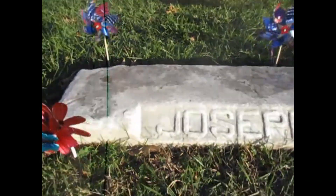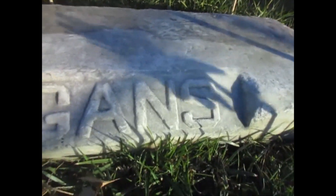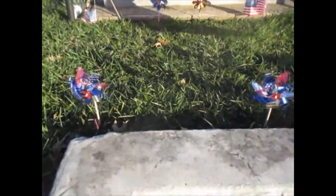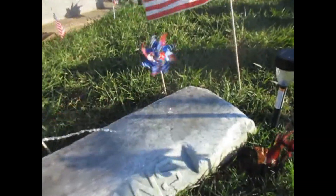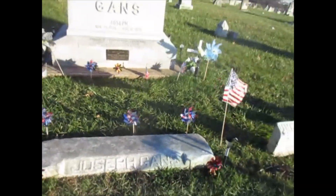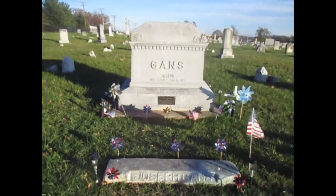Joe's headstone looks much better. It's hard to clean his names, I guess, at the angle — that dirt is kind of saturated in there. But the stuff on top looks much better than it did before. Clean that off there. Looks much better. So anyway, make sure you come out and pay the old master birthday salutes — happy birthday.